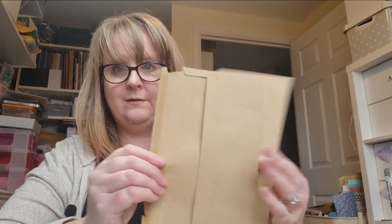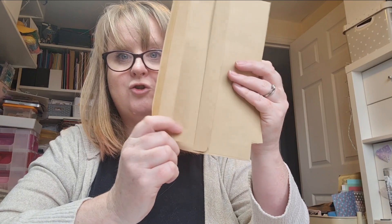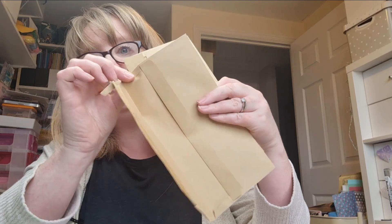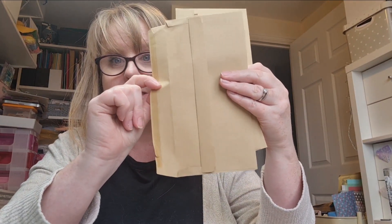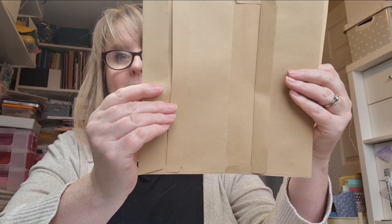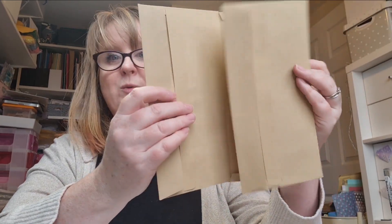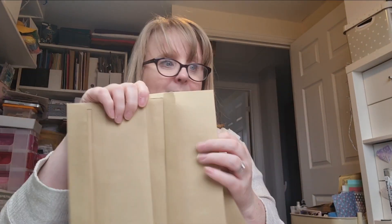I glued them together — it's dead simple. I glued down the flap so that it was a bit more sturdy. I actually trimmed these little bits here, cut just there and there, and glued those flat to the base of the envelope. Then I put glue on the flappy bit and used that as a hinge. So that went on, and I did the same — I had three envelopes glued together, which gave me three vertical pockets.